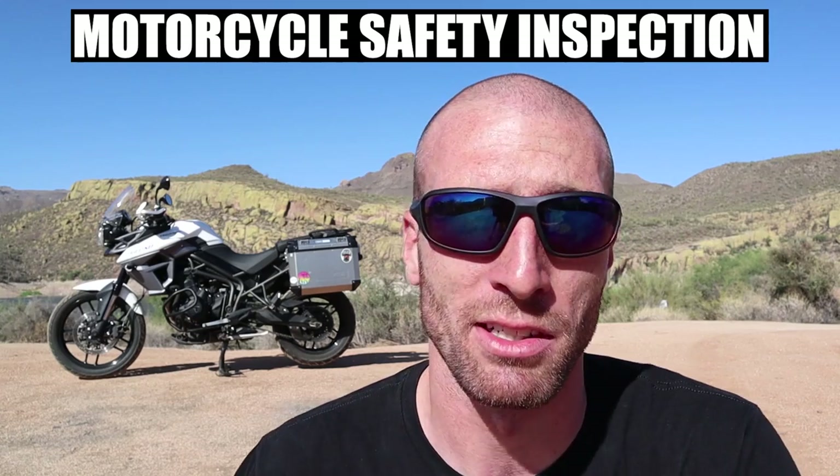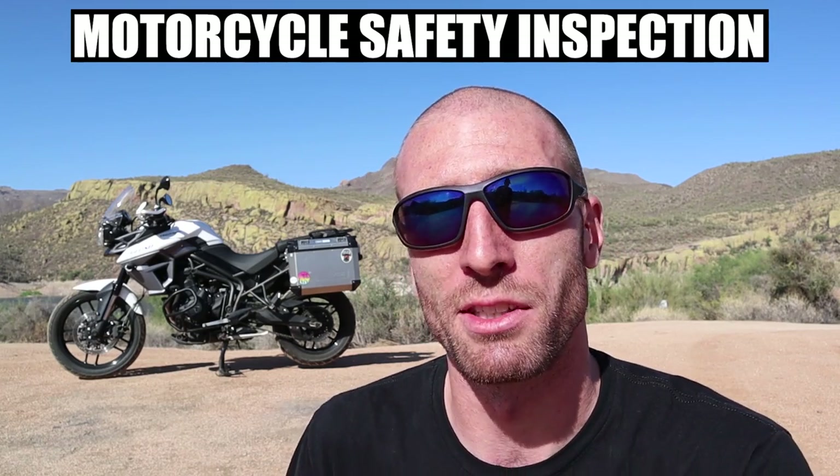What's up everyone, I'm Tim and this is my channel 40 Times Around, where we talk about everything related to motorcycles, camping, traveling, and adventure. Today I'm going to tell you what I look at when performing a motorcycle safety inspection, and this might just save your life, so stick around.